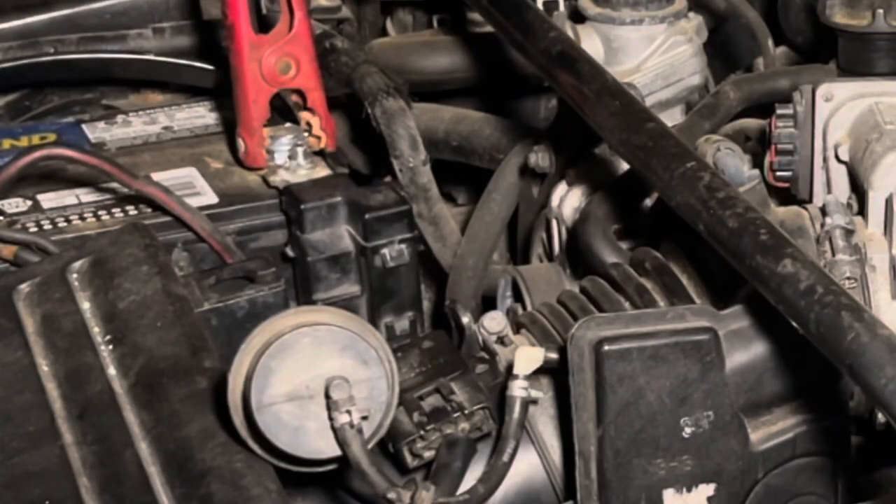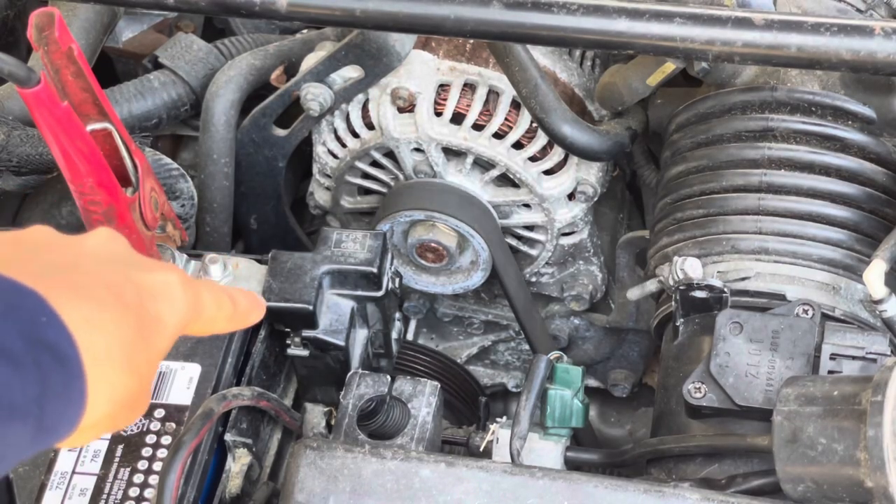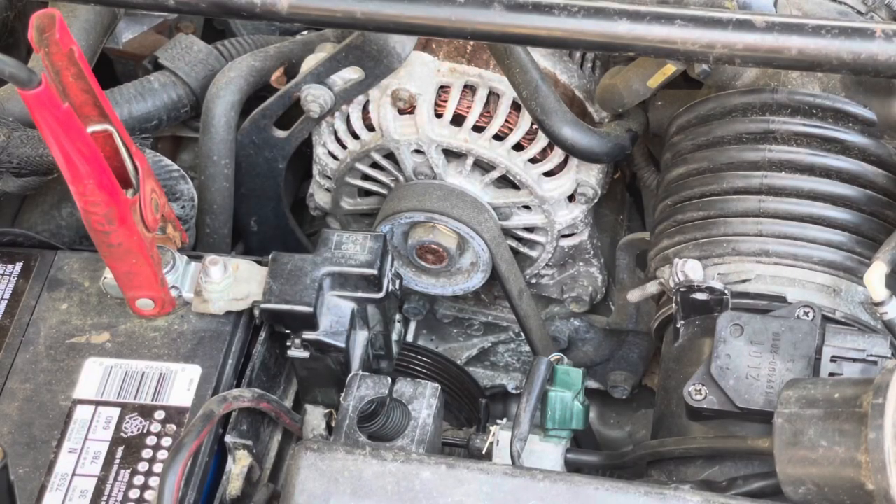Once again, this was with the alternator pulley locked. Please keep in mind, each of those cuts where I was cranking — I did actually wait one minute before cranking it over again. It's just edited together so it seems like I didn't wait. It's a good idea to crank for about 10 seconds and then pause for one minute. In some cases, cranking for about four to six seconds and waiting about a minute is even better — that's going to save your starter.